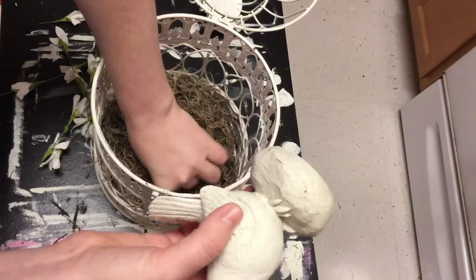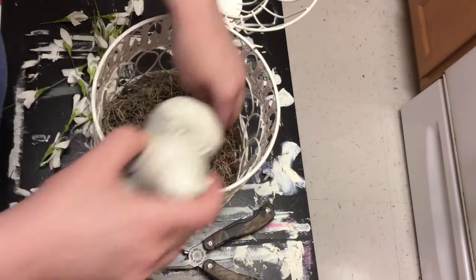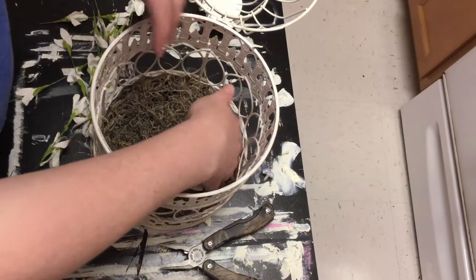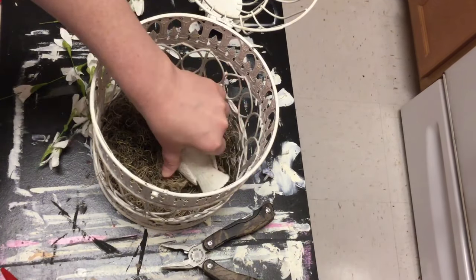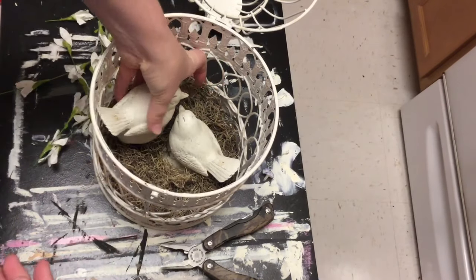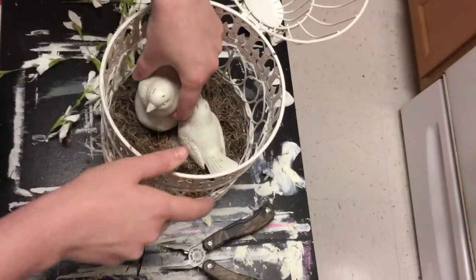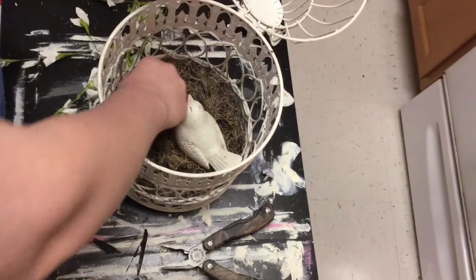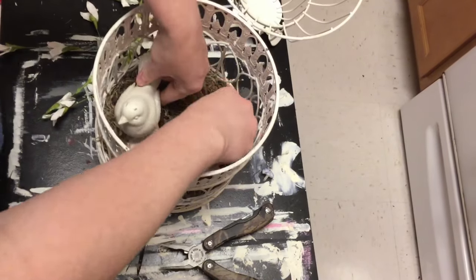I made a little hole for this bird to sit down in there, since it's standing on a pedestal. Since it's raised up, I wanted it to look like it was more sitting in the moss. So I just kind of made a little hole. And then I have another bird too that came with it, so I just made a little space for him in there as well. You could put eggs or anything really in here, but I wanted to use some flowers that I had already cut for a previous project. These flowers look like little wildflowers - they're so pretty for spring and summer.